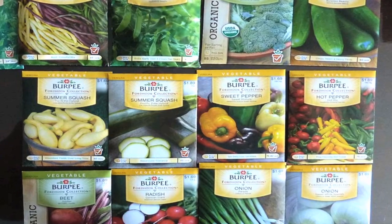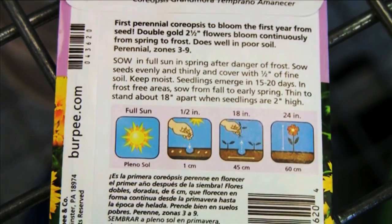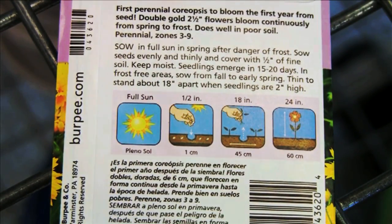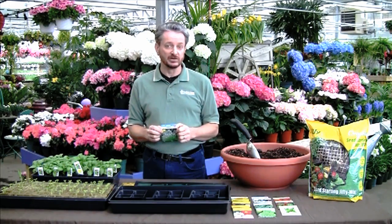Every seed packet has vital information as to when to sow your seeds. For instance, how many weeks before the last frost date in your area, and also it's going to tell you how many days or weeks it takes for the seeds to germinate.